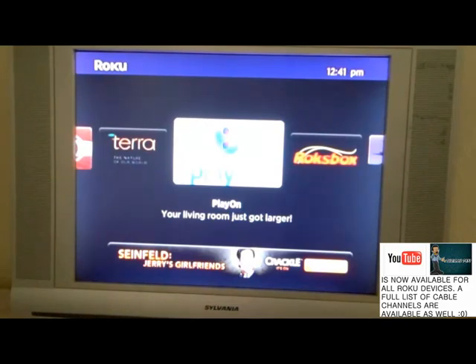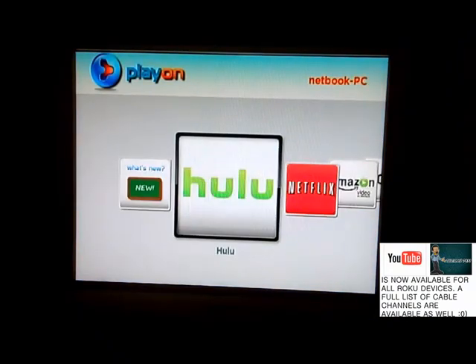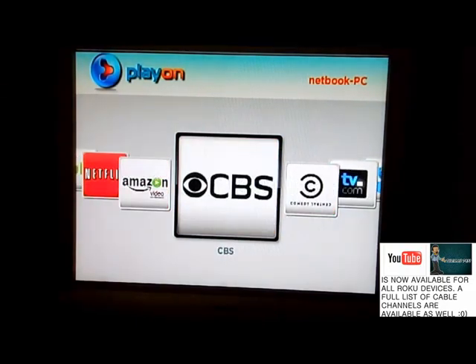Once you set everything up, it gives you a free trial — two weeks long. If you decide you want to keep it, there are three payment methods: a monthly plan of $5 a month, a one-year deal for $20 year after year, or a one-time fee of $50 for lifetime access. Once you set everything up on your computer and click OK, your Roku box will be set up and you'll be presented with a channel screen.